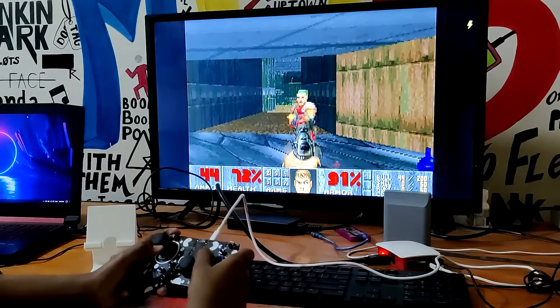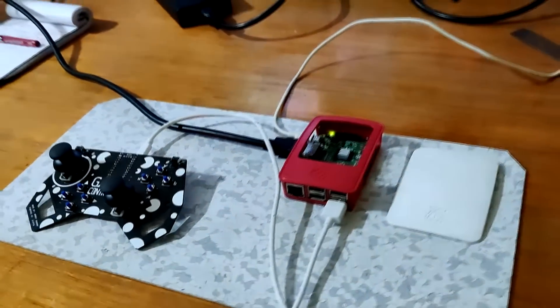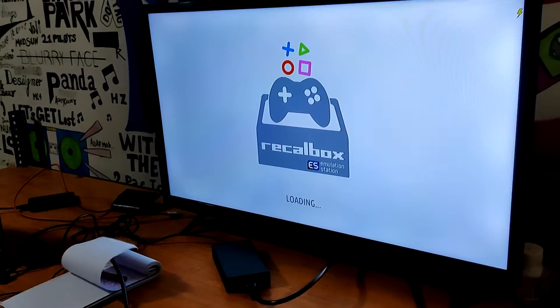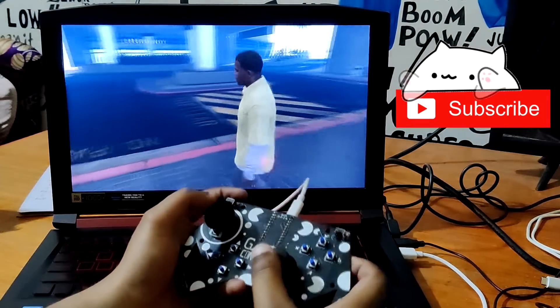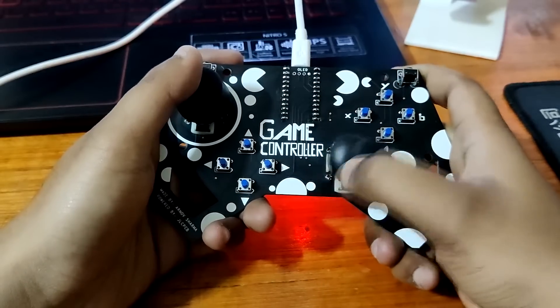Fun fact: this controller can also run retro games like Doom and Donkey Kong by hooking it up with a RetroPi or a RecalPi setup. More about that later. In this video, I'm going to show you guys how you can build your own game controller in a few easy steps. So without any further ado, let's get started.